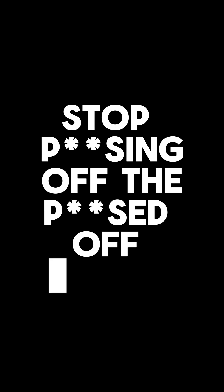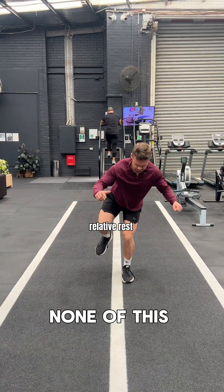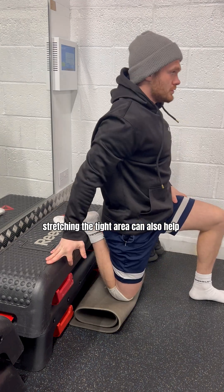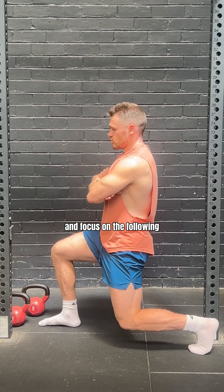Step one: stop aggravating the inflamed tendon. Now, don't stop training — complete rest doesn't fix tendinopathy. Relative rest, dialing down high-speed, high-impact training, will stop the inflammation of the tendon. For some, stretching the tight area can also help, but if you experience pain you probably have to wait a little longer.